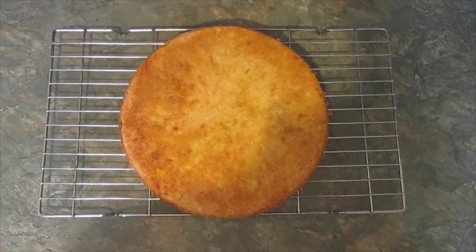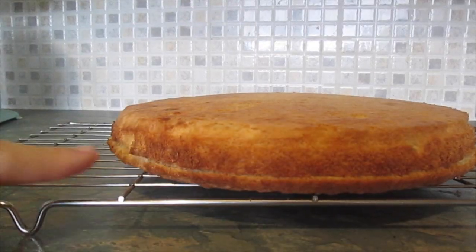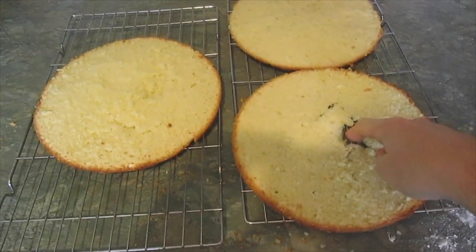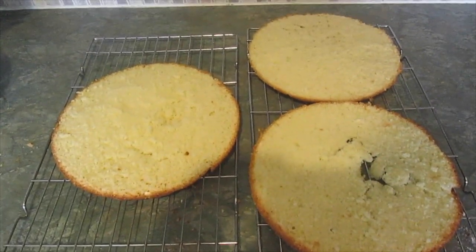Once the cake's out of the oven, leave it to cool. Once it's cooled, cut the cake into three pieces horizontally. Hasn't quite gone as planned — the middle layer is a little bit thin, so I'd lose points for that definitely.